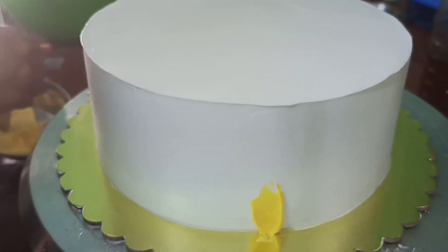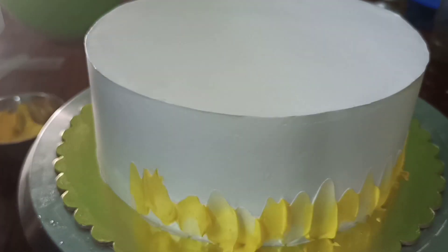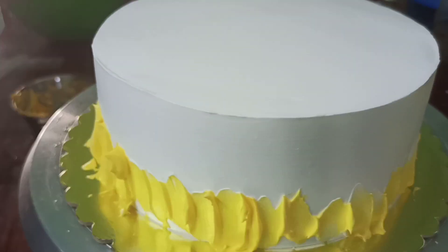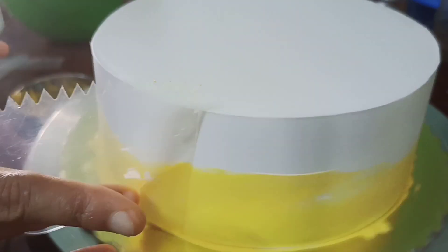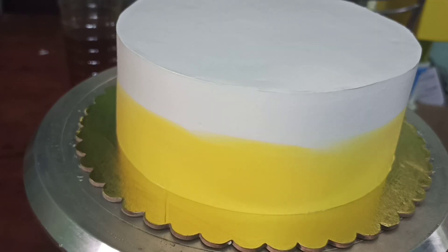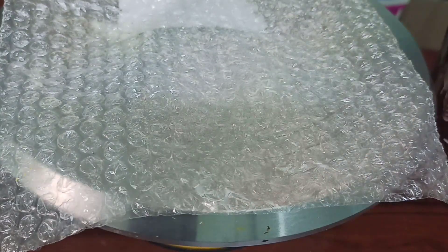We will add a spoon, then put the spoon on the side. Then we will finish with the scraper and the double shade. This is the decoration.